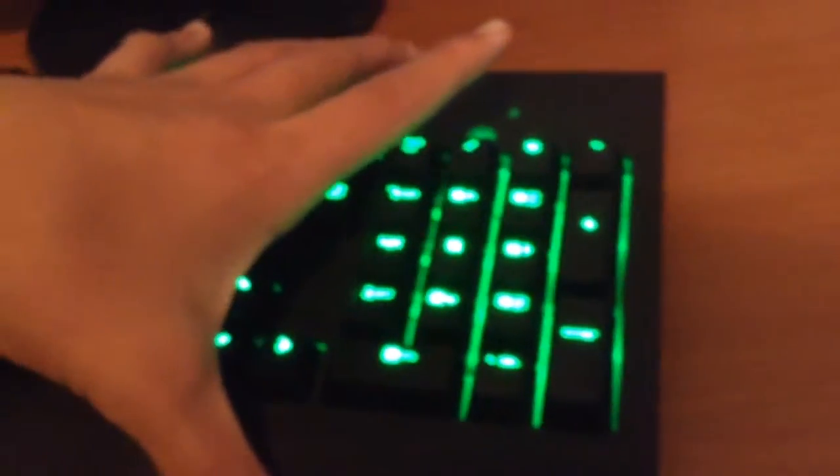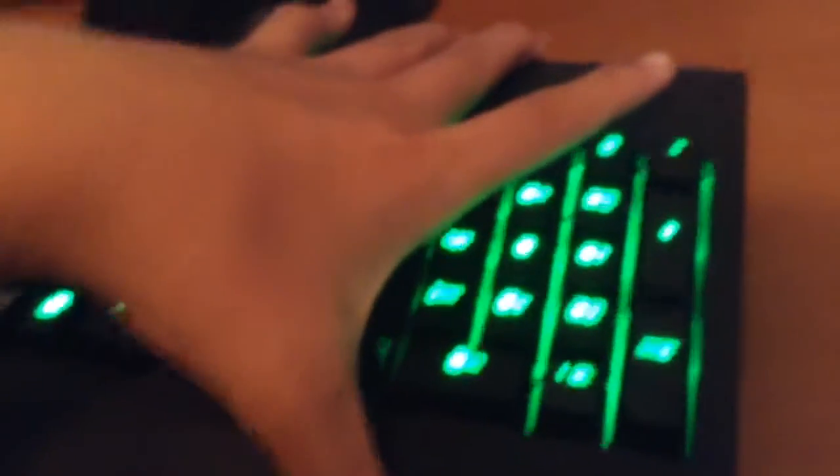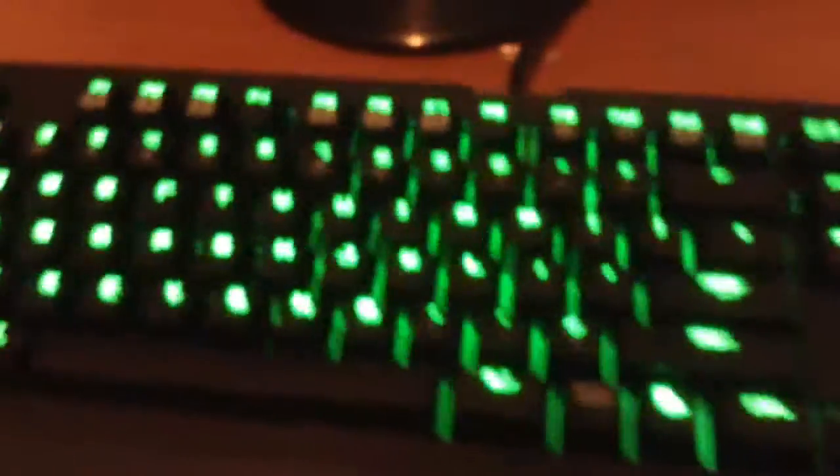The ports are 3.5 millimeters. The keyboard also has a stand — you can prop it up like this — and one thing I really like is that it has rubber on the feet, so while you're playing it won't slide around like other keyboards. That's really good.